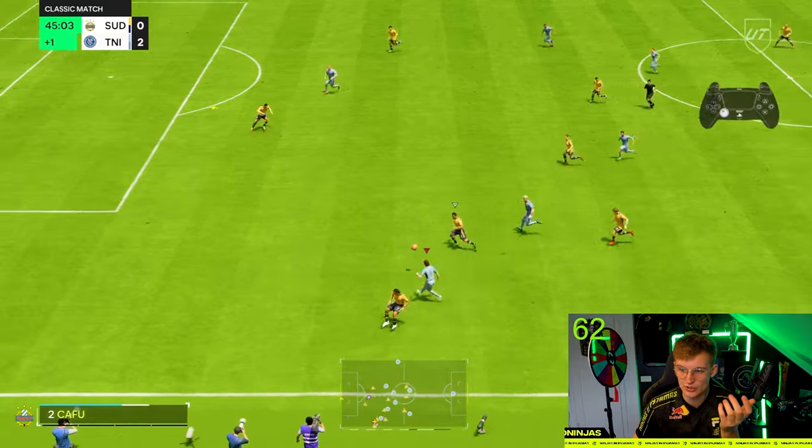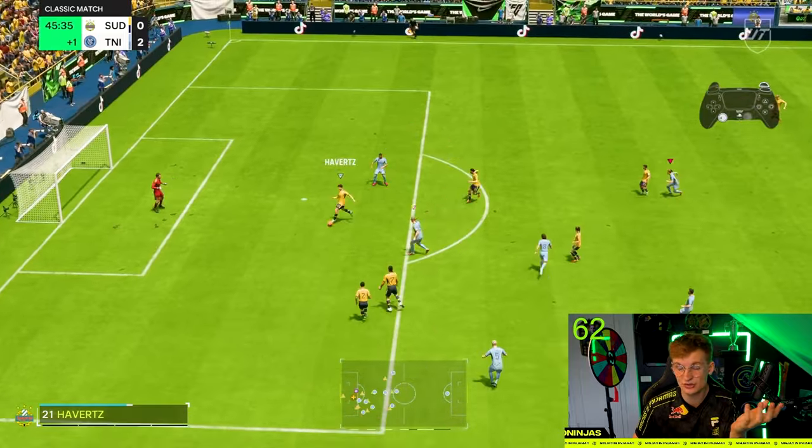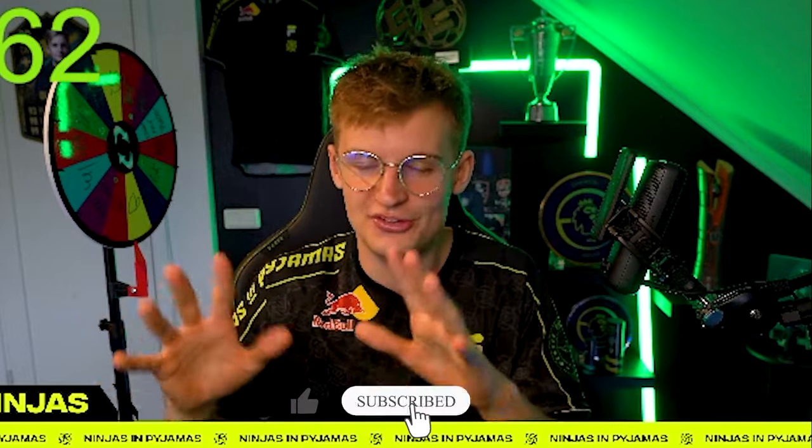The last part about right stick switching for this video will be how you defend outside of your box. In my opinion, I don't really use right stick switching a lot when defending outside my box, basically because I don't want my opponent to even get there — I'm trying to use a high press so my opponent doesn't get into this kind of situation. But if he's really good and gets there, this is how you should defend it.